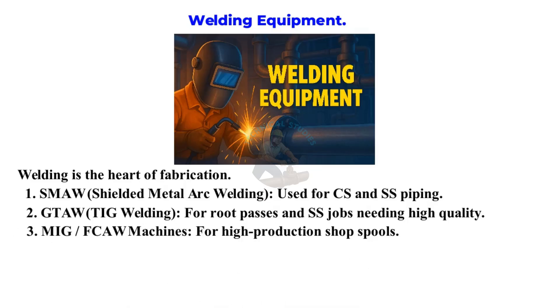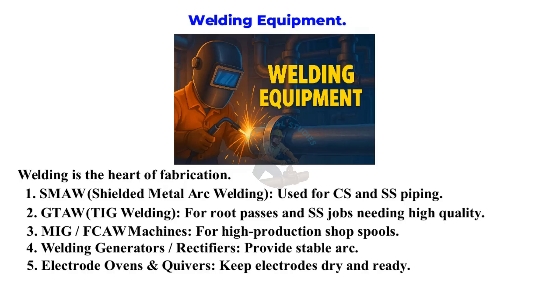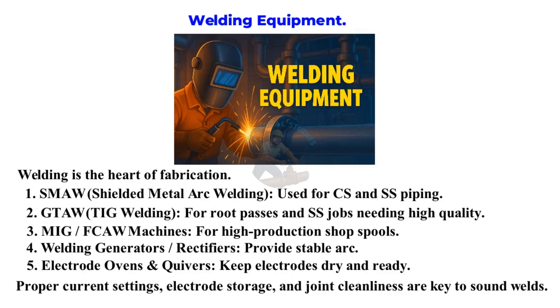MIG or FCAW machines for high production shop spools. Welding generators and rectifiers provide stable arc. Electrode ovens and quivers keep electrodes dry and ready. Proper current settings, electrode storage, and joint cleanliness are key to sound welds.